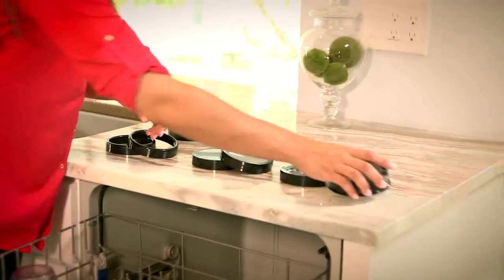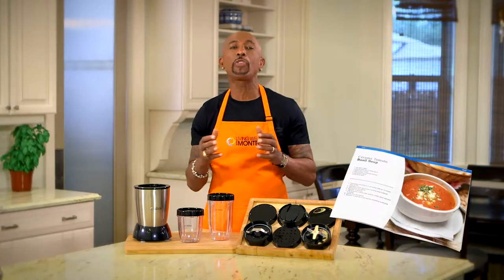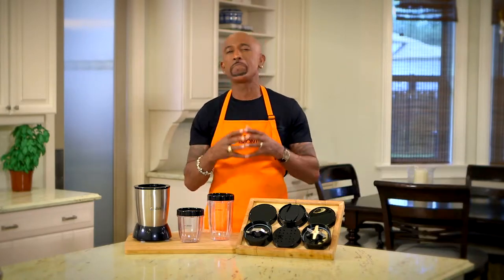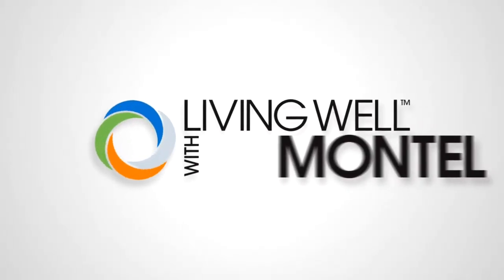The personal blender is so easy to clean and it's compact — it takes up very little space. Each one comes with my own recipe book filled with healthy recipes, including some of my favorite family recipes that I've enjoyed for many years. Being healthy is simple and easy when you use the Living Well 1000 Watt Personal Blender.